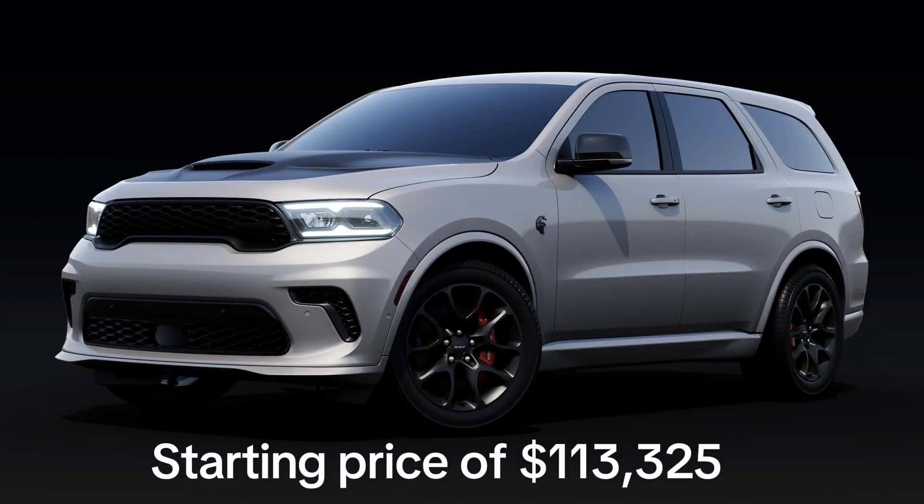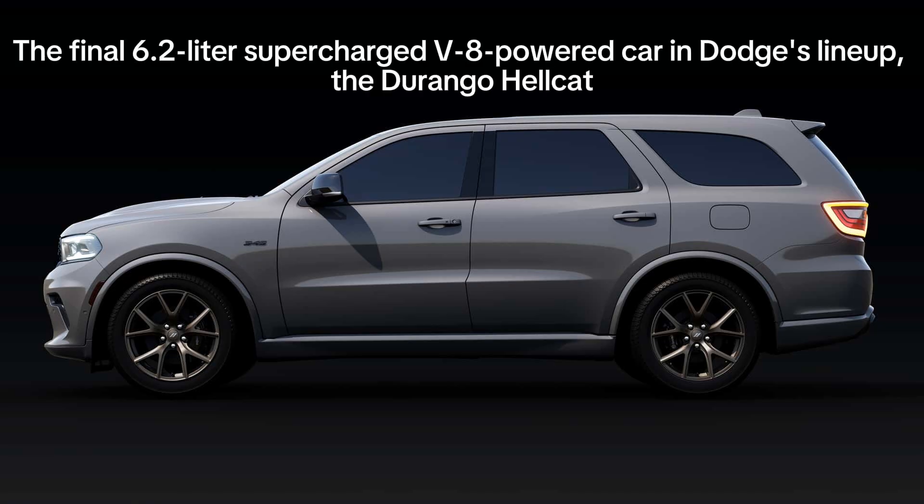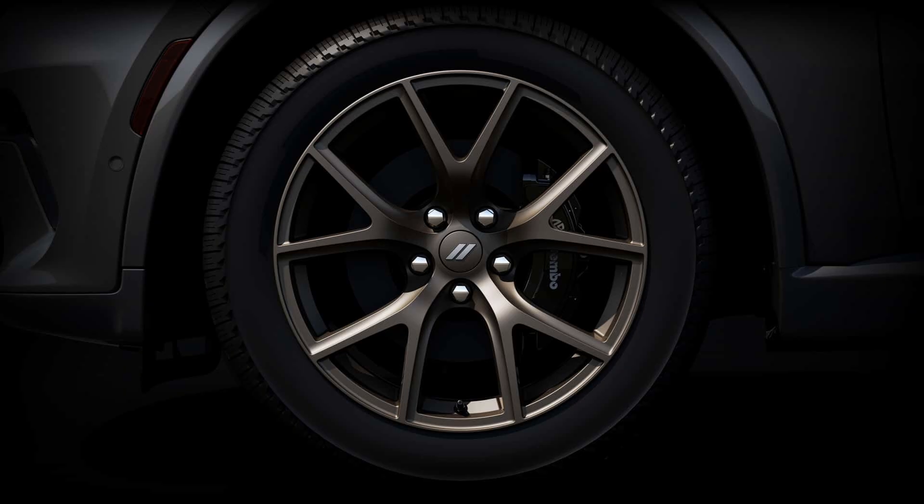The Durango Hellcat Silver Bullet is painted in a shade of — you guessed it — silver, called Triple Nickel. The hood comes in a contrast satin black paint, which pairs nicely with the black exhaust tips and gray metallic badging. There's also a set of 20-inch wheels painted in Lights Out, a shade of very dark gray.